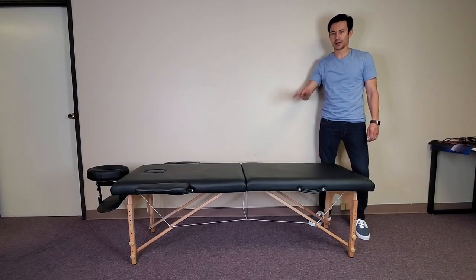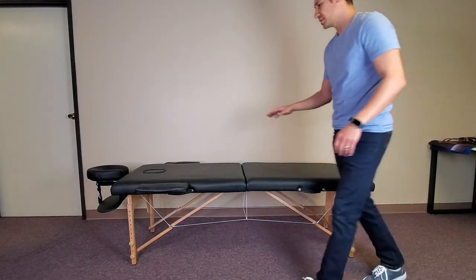Again, this is the lowest height — let's go ahead and raise this up to the highest. I am six foot one, about 73 inches, so you can see my height compared to the lowest position of this table.